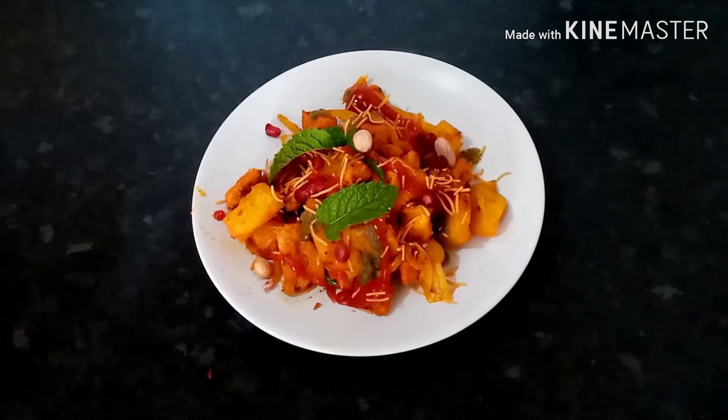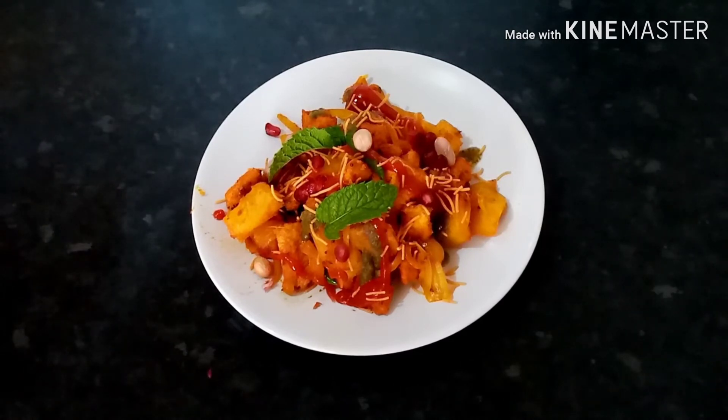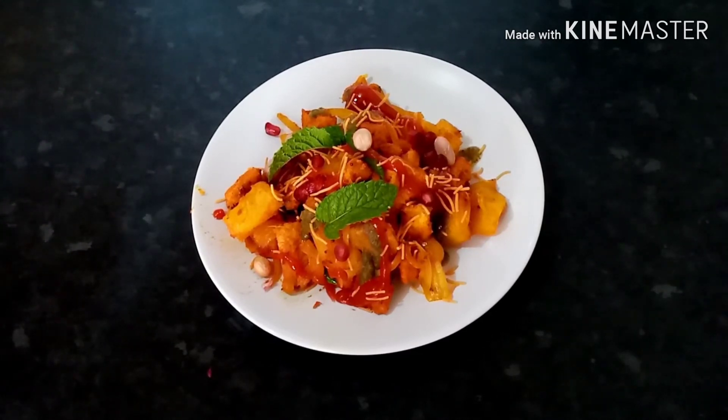If you like this recipe, please like, share, and subscribe. If you like the next video, you will get a notification. Thank you so much. Bye.